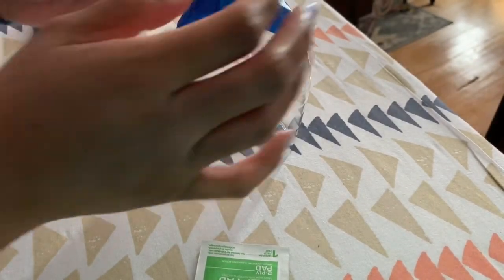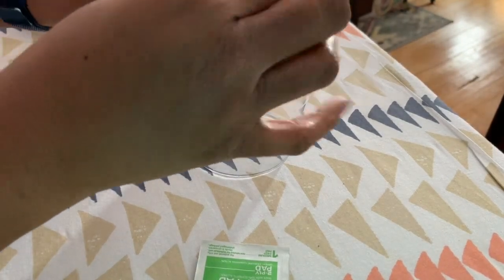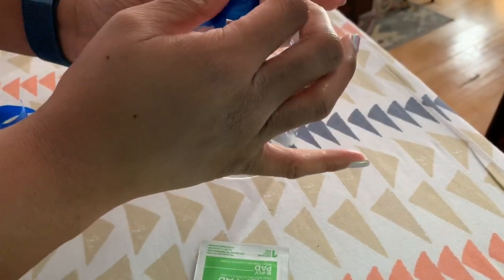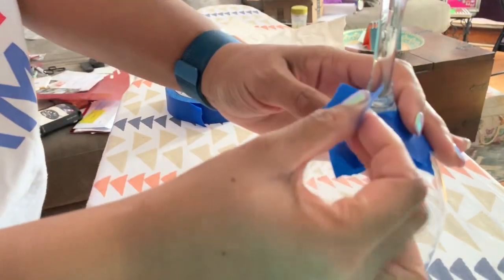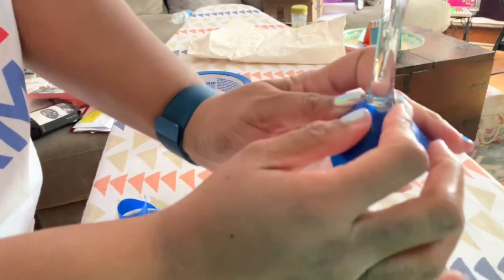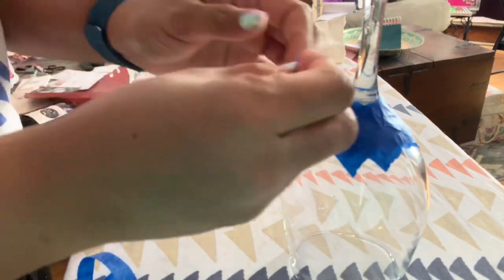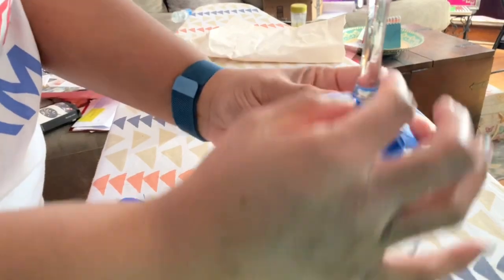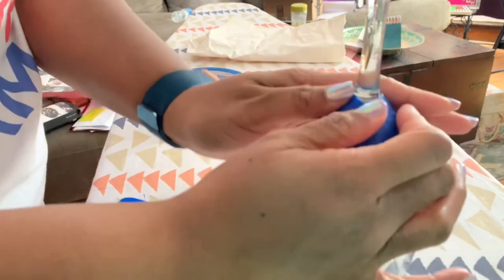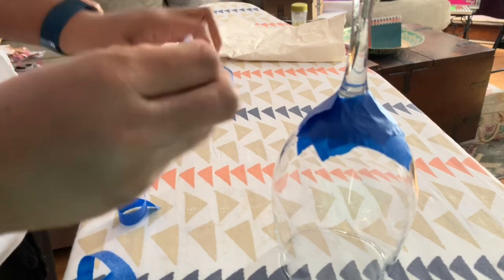Now that we've got the base taped up, we add a few more pieces to make sure we get everything covered. Depending on how far you want the paint to come up, you could tape closer to the base. I want the entire stem to be painted so I'm making sure I cover up the bottom but leave the whole base exposed.